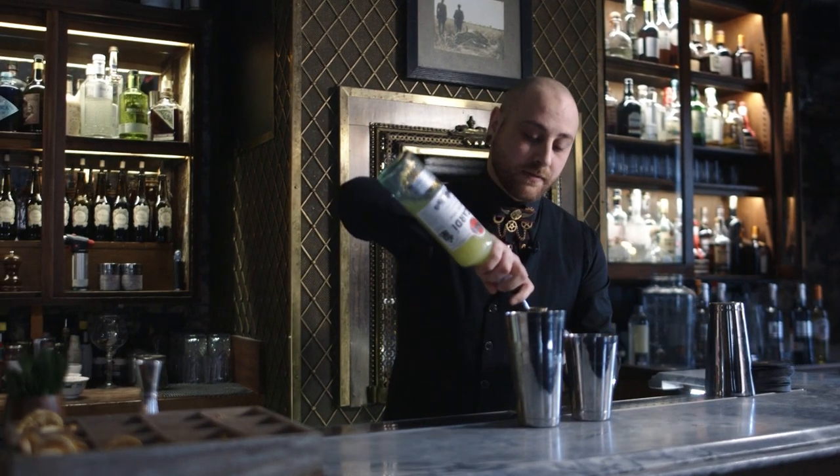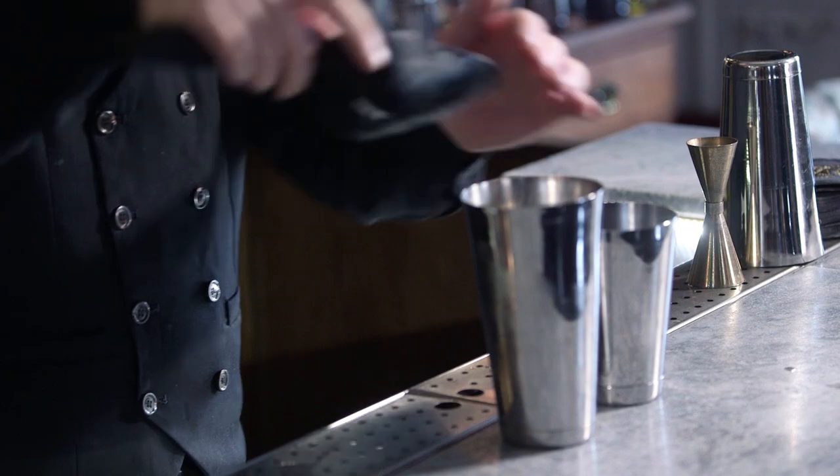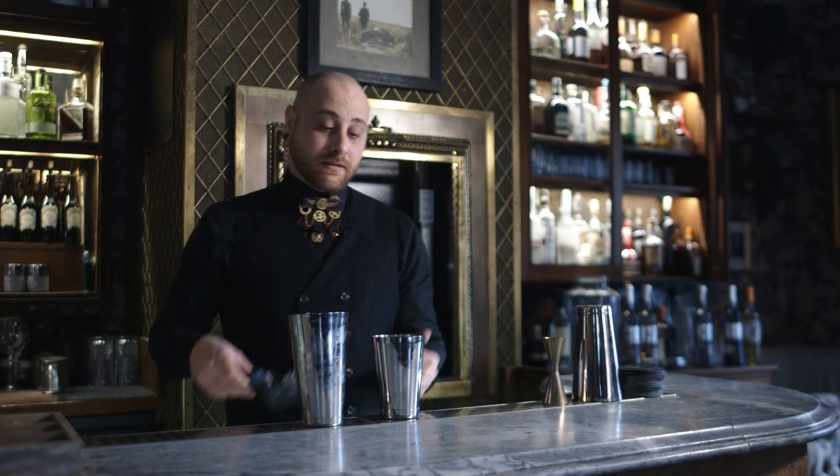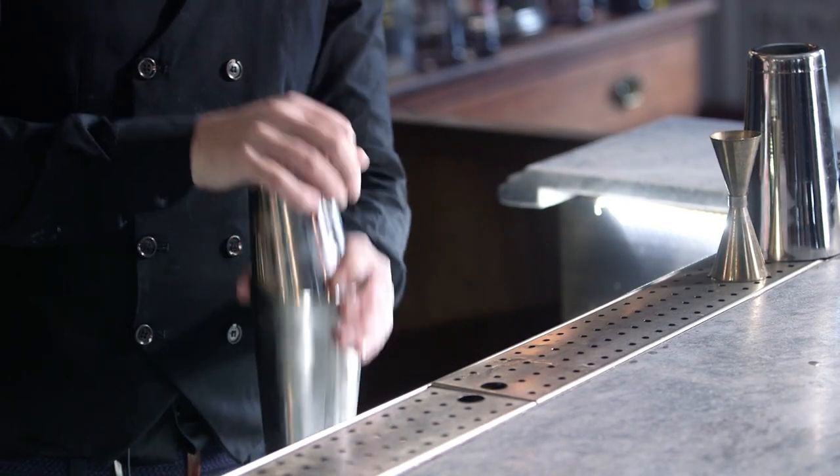Citrus notes with the lemon, freshly squeezed. We add plenty of ice — full of ice — because in this way you can control the dilution better. And then we shake.